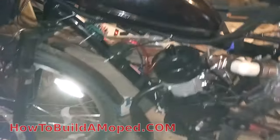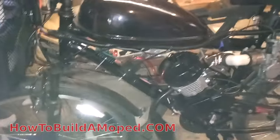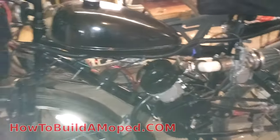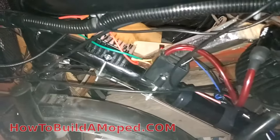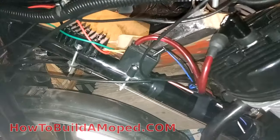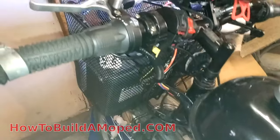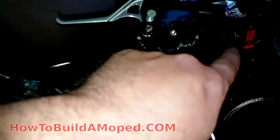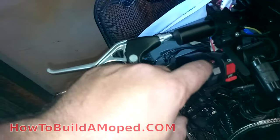You can find that on howtobuildamoped.com — that part I got for free, somebody sent me that. The wires go along here underneath the gas tank, trying to keep them nice and clean and out of sight with the black wrapping. Down here is the extra hardware. I was able to use the same mount, the CDI there for the regulator. And then I've got my motorcycle headlight switch here — this is for four-way. I changed this to be four-way flashers because I needed a switch for that.